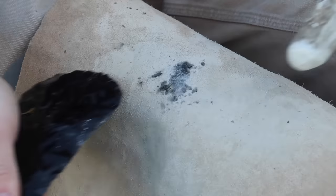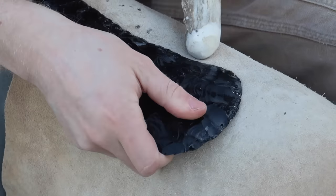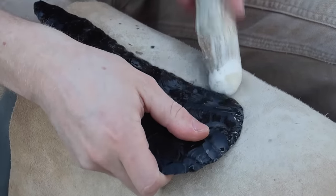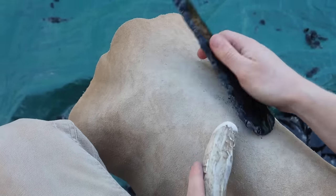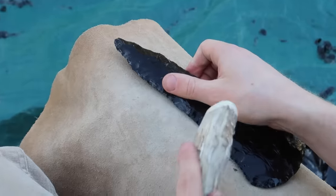The benefit of using a smaller deer antler to strike the stone is that the point of contact on the edge is smaller and more precise. This allows me to reduce the risk of accidentally breaking the piece in half if I misstrike or hit it too hard.